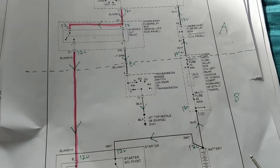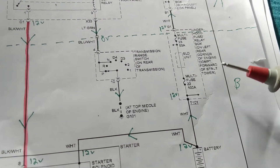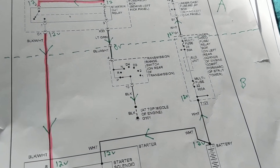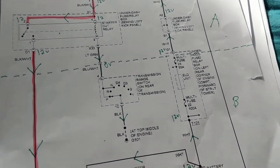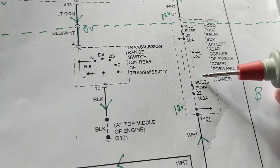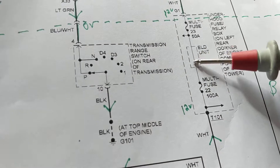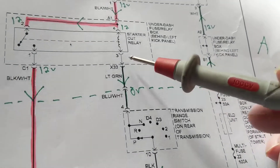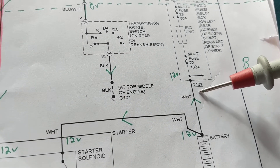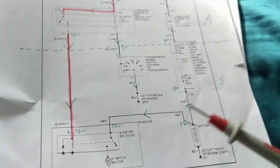We were talking about that thick wire we saw before — there's another thick wire over here. This is a thick wire going to the starter motor. The other diagram was an Acura; this is a Honda — same concept. A multi-fuse is the high-rating fuse in your fuse panel. This thick wire — thicker than the branch wires obviously — carries most of the current: 200 or 300 amps, whatever's needed to go to the starter motor.